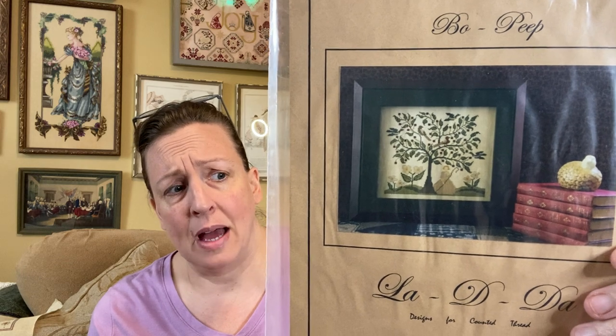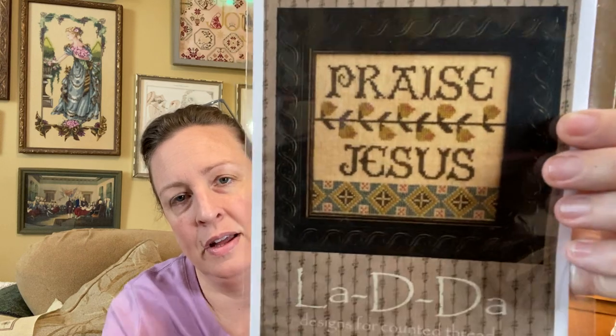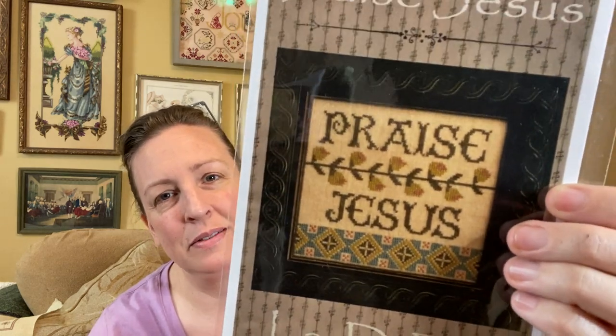This one is Bow Peep. I thought I had this one in a booklet. It's bigger than it appears — it's actually 132 by 117. And this is Praise Jesus. I love the pattern work down here — it's more like a tapestry look, and I like that. I'd really like to pull the colors and see how they play together. It looks like DMC 3777, 927 which is a blue, 734 which is a yellowy green, and 3790 which is like a dark charcoal.